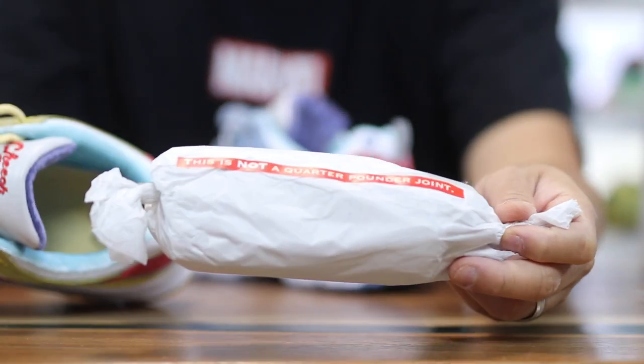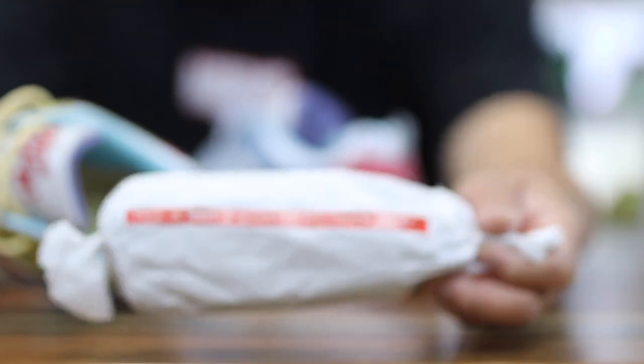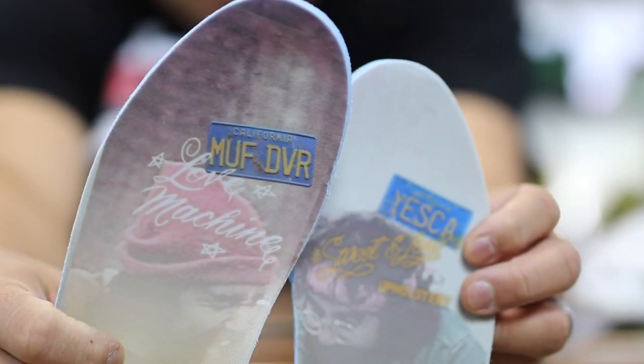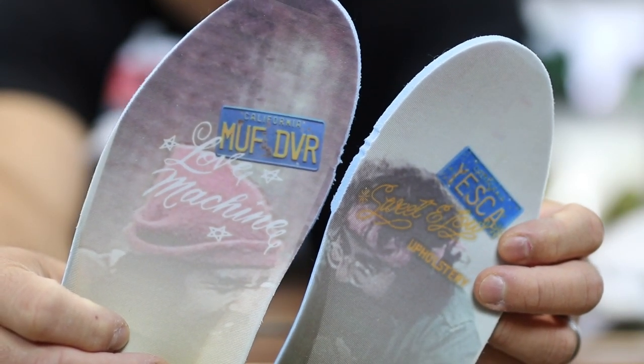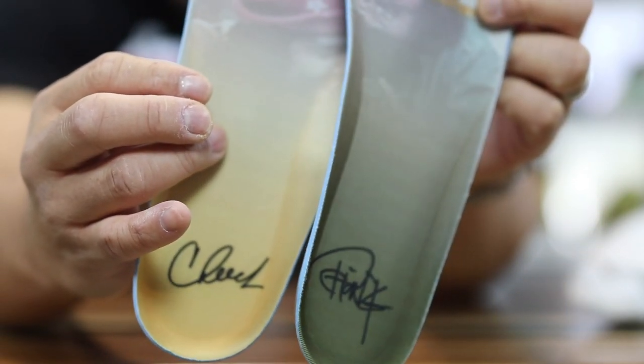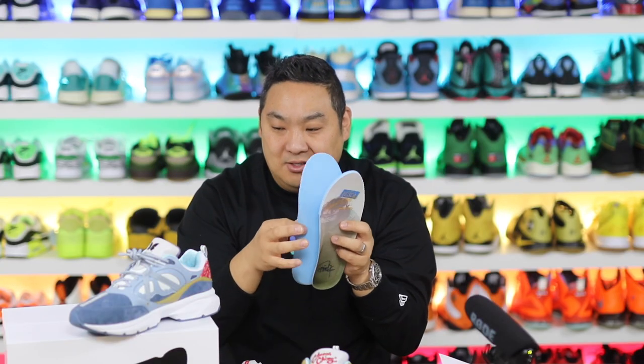Another cool detail: if you pull out the paper stuffed inside the shoe, it says 'This is not a quarter pound joint.' It's just such a clever thing to put inside the shoe to hold its shape — they made little joints. They also have insoles that are pretty awesome. This one says 'Love Machine Muff Diver,' which is their car and the license plate it had. And this one is signed by Cheech and this one is signed by Chong.